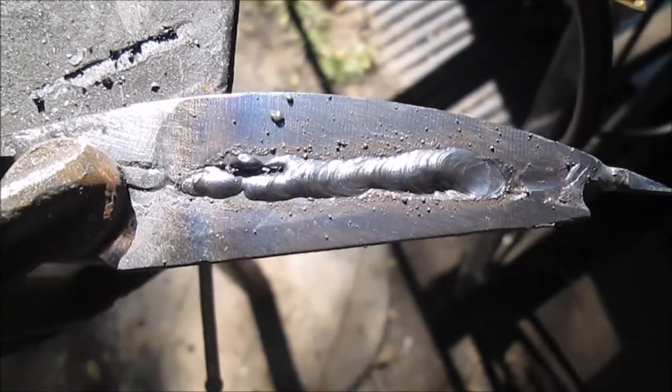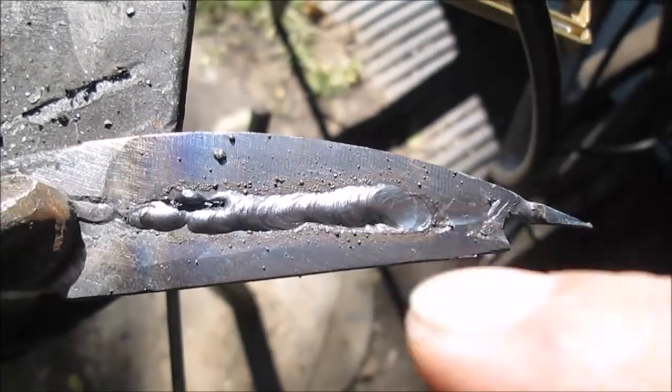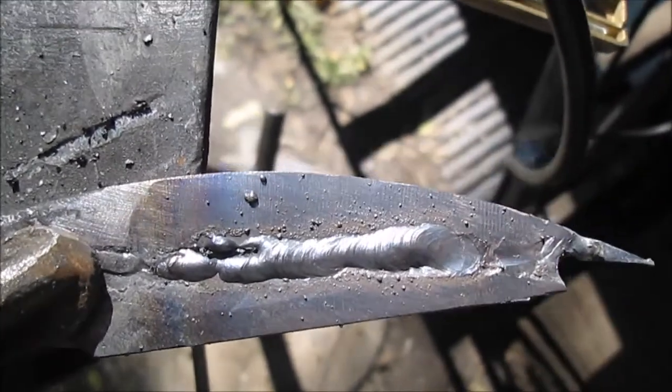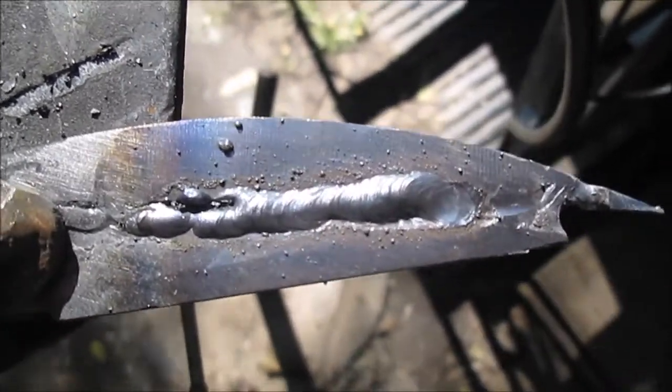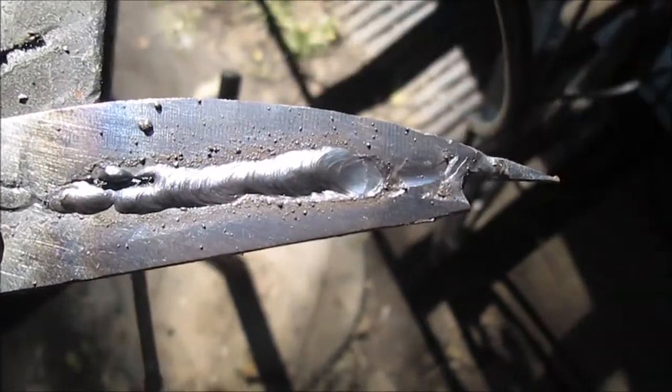We knocked the slag off and wire brushed it. We had to stop — the sunlight was so bright we could not focus on where we were at. I really need to turn my back to the sun. I went ahead and stopped before I went off and made a mess.